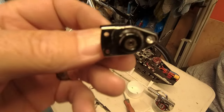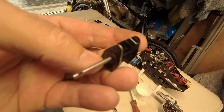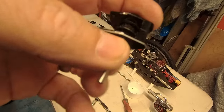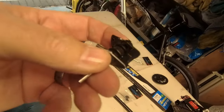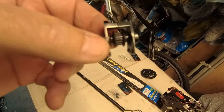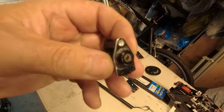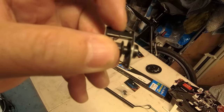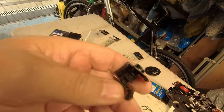Loctite - my nemesis again. When you buy helicopters from people who have pre-assembled them, you never know what you're going to get. That one there is rock solid - in fact I think there's so much loctite it's actually welded itself into the shaft, so it will not come apart. Forty quid to get a new one.